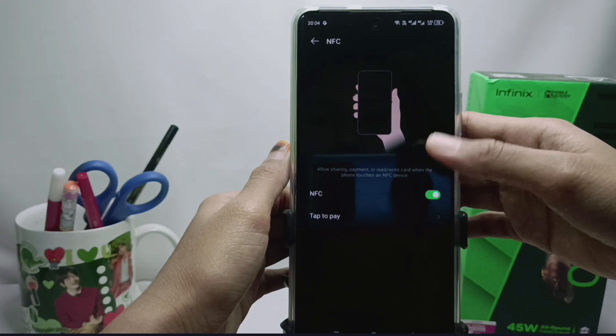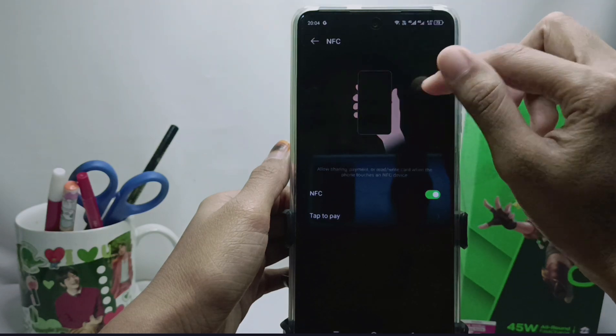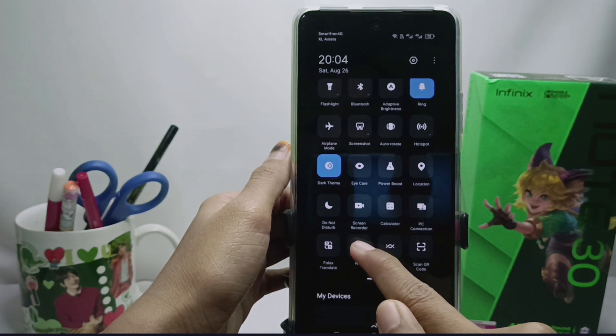The second method is just as easy. Open the Control Center and scroll until you find the NFC feature, then activate it by tapping the icon.